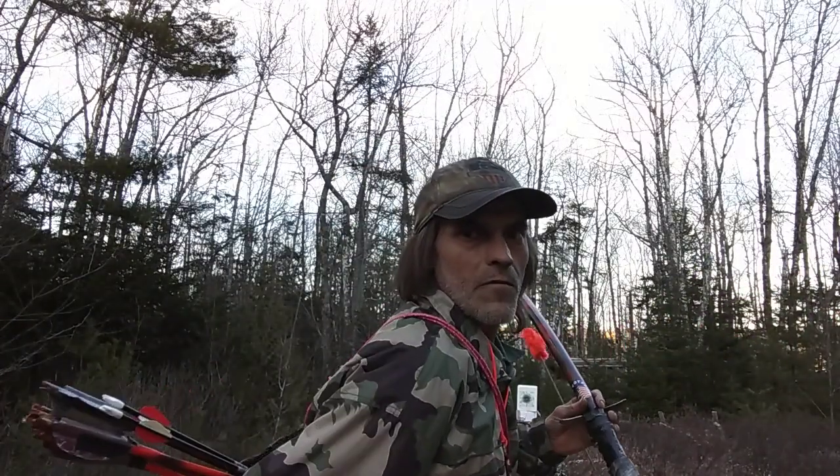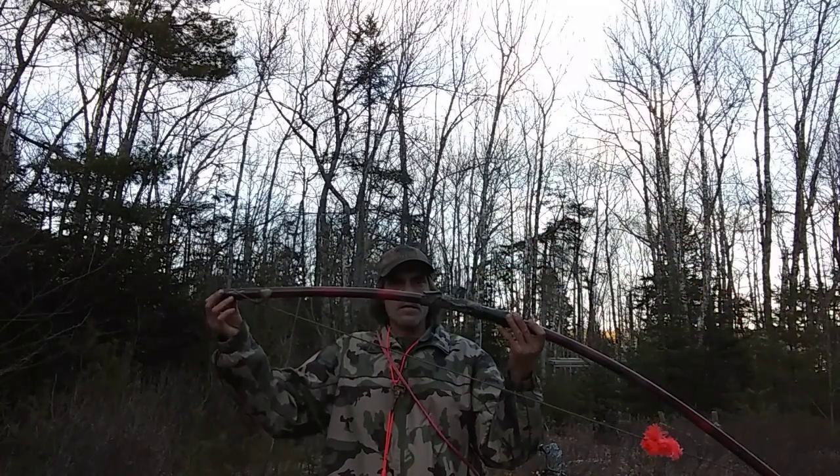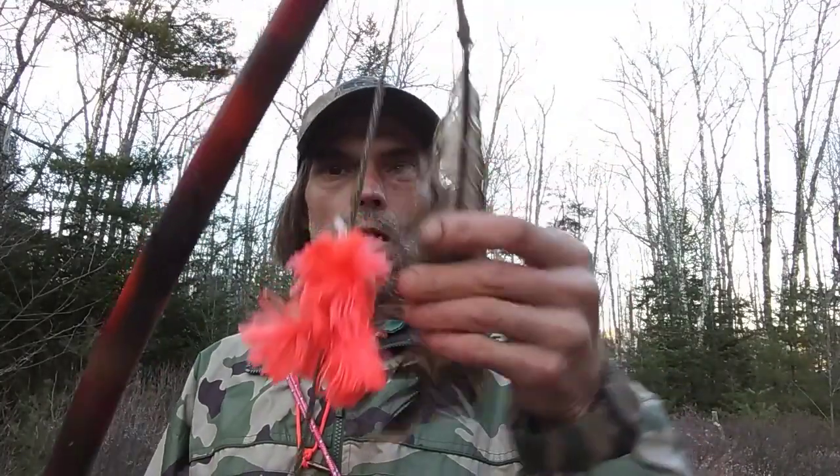This is a quiver that I made with homemade arrows. And this is a PVC no-heat bow that I made — my survival bow. It's got a paracord silencer and a turkey feather for a wind directional. The arrow knock is simple — it's just a small screw eye that I've crimped onto the paracord string.